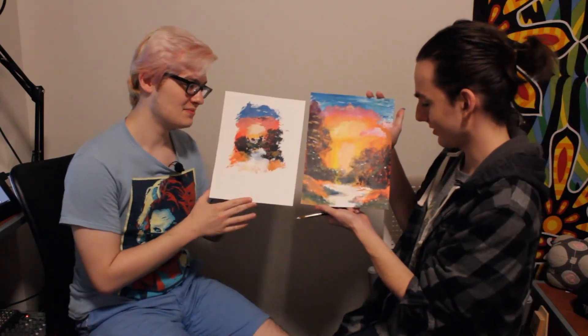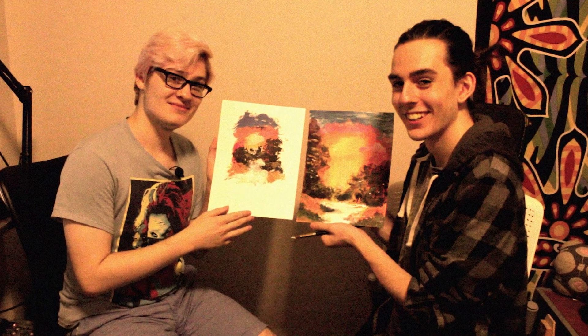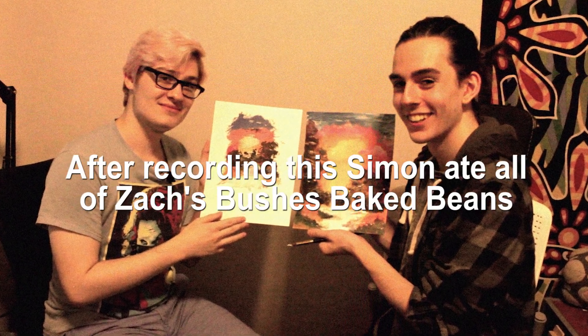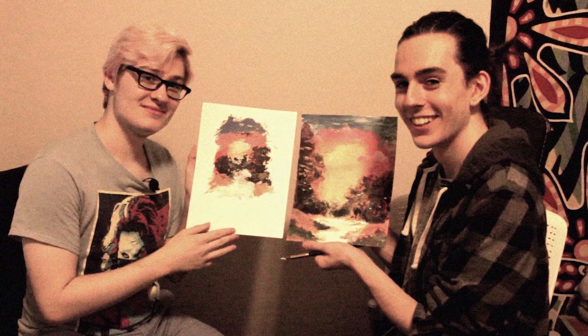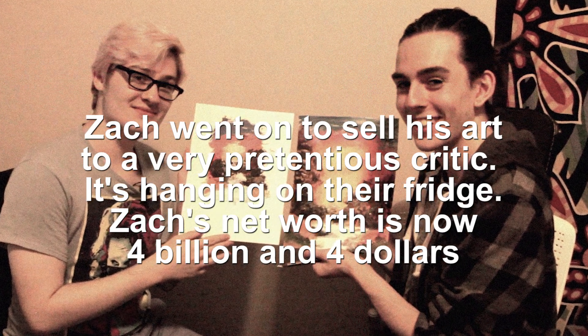I'm Simon. This is Zach. Thank you so much for joining us. This is Skits and Bits. I know it's been more of a chill episode, but we're going to show off our paintings now. I already showed mine by accident.